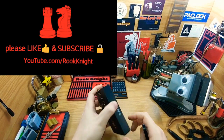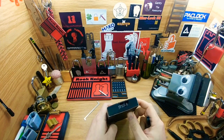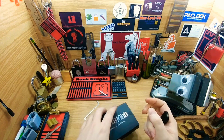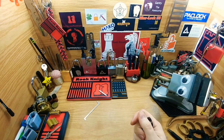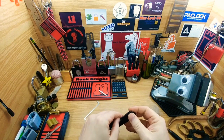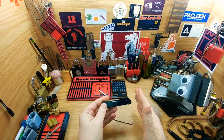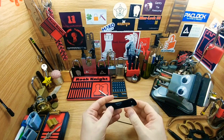Hey guys, Rook Knight here. Thanks for joining me today. I wanted to talk about the South Ord jackknife, the JP XS6. This isn't a review — I actually just wanted to show you a hack on this. It's a great knife, it's awesome, I love it. I got it when they had a deal going, got a pretty decent price, I was really happy about that.